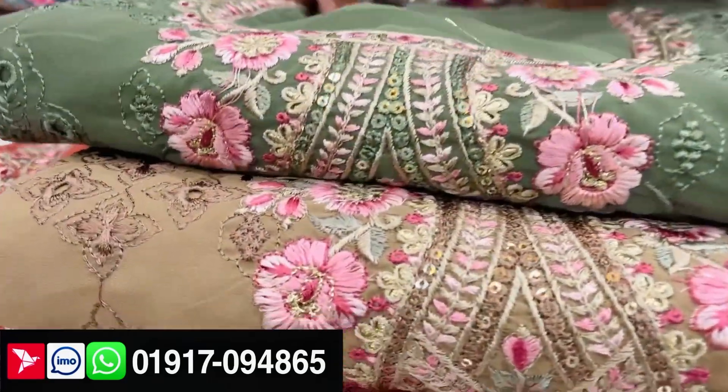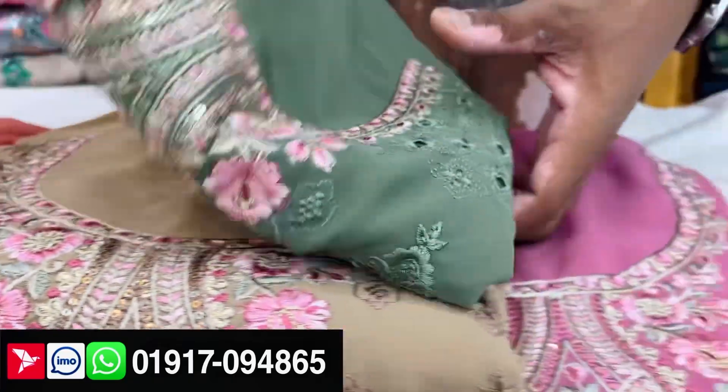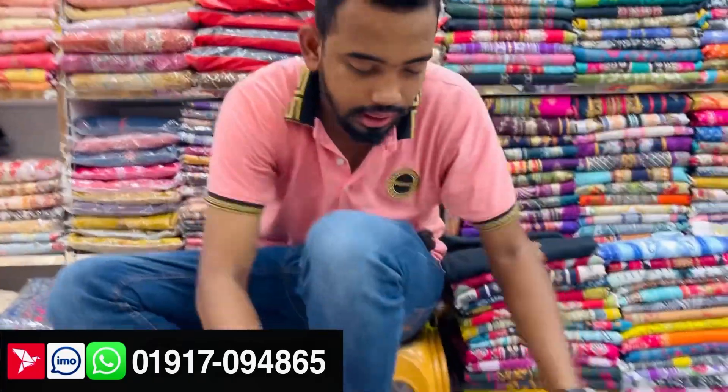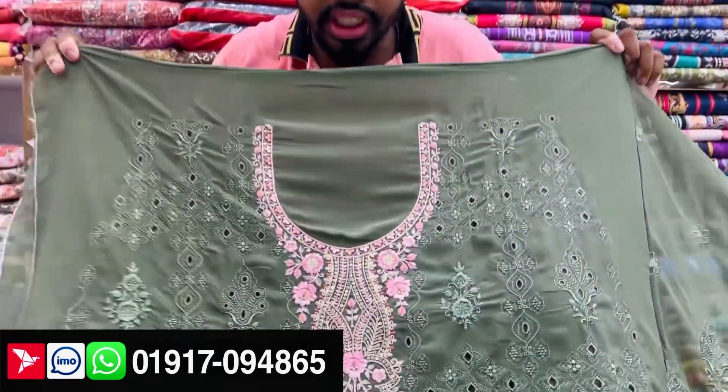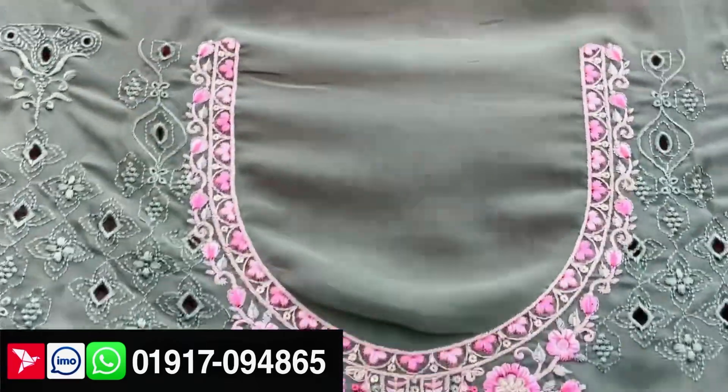As you can see, the price has been shown. It's a discount price. This one — the color is done. This is a beautiful color. This is a full-body all-over chikankari. This is an original Indian.